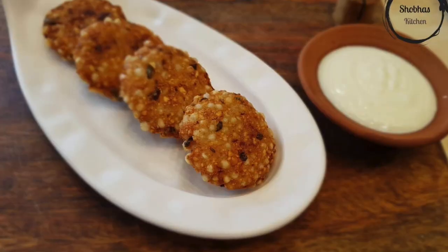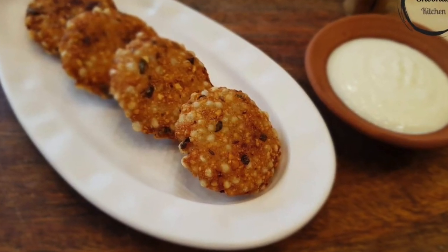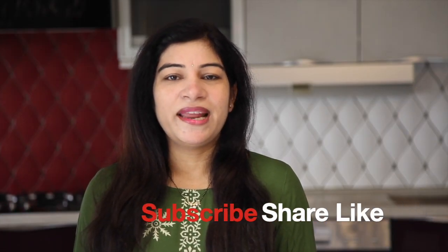Your vada is ready. Serve it with sweetened curd. If you like my recipe, please subscribe to my channel and hit the bell icon.